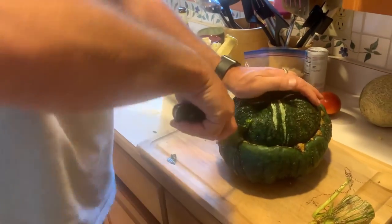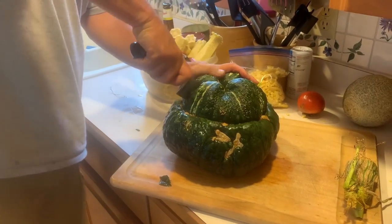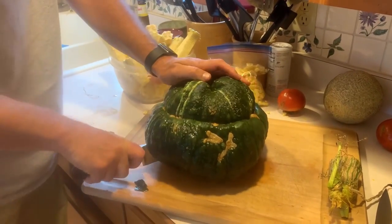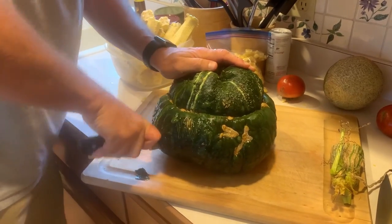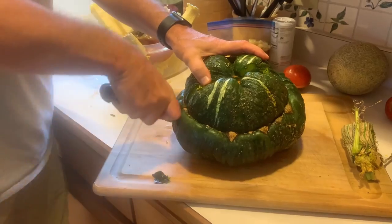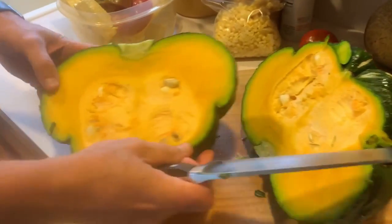I got my knife stuck in that bad boy. It cuts well until it gets down... oh, it's kind of an orangish color inside. Is it pretty? It's kind of — oh, look at that, there it is!